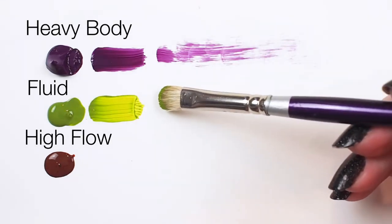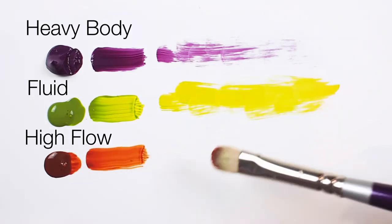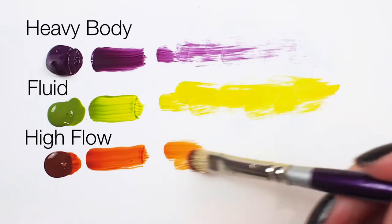Fluid or soft bodied acrylics apply more evenly but with less texture. Flow acrylics apply readily with this brush and offer the least amount of texture.